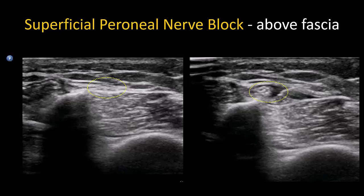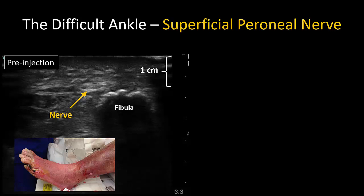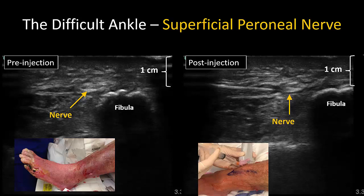Here is another example of a superficial peroneal nerve. Note how it is flattened in the pre-injection state, and as local anesthetic distends the space in which it lies, it starts to adopt the usual round cross-section. The superficial peroneal nerve remains easy to identify even in the edematous and indurated leg. Follow the sequence of steps described to locate the nerve, and it can be visualized and targeted even when the subcutaneous tissue is edematous.